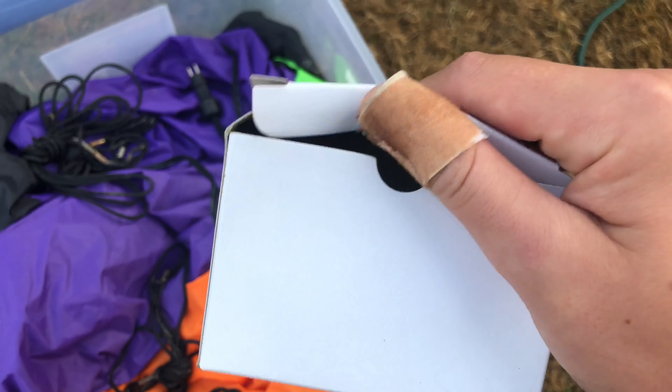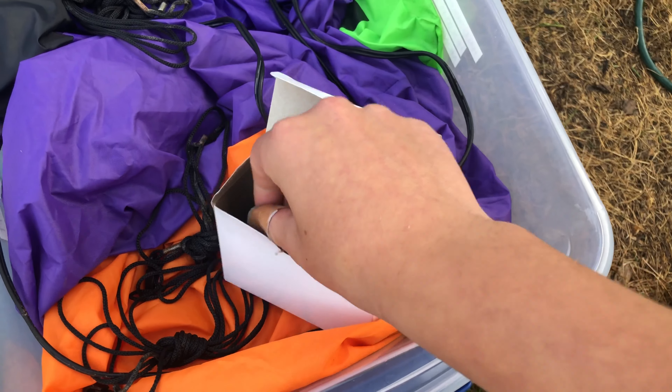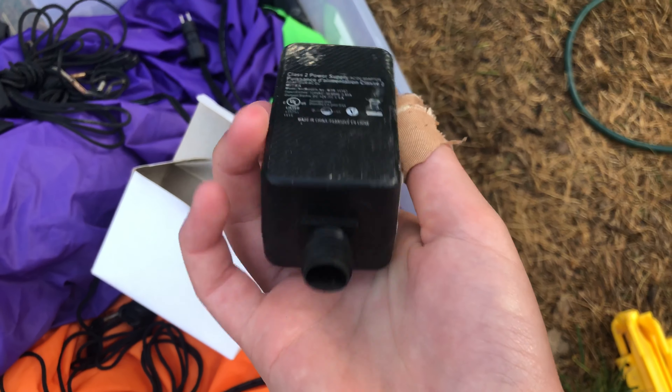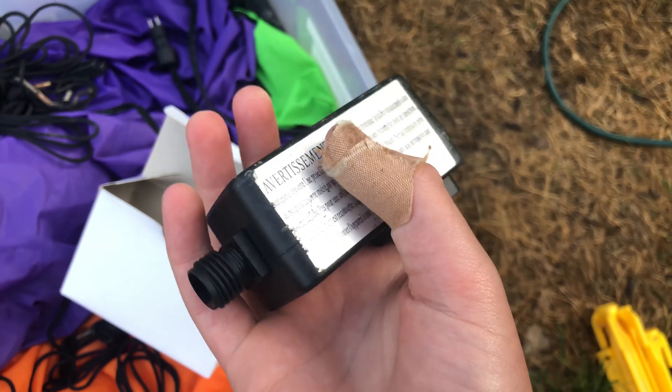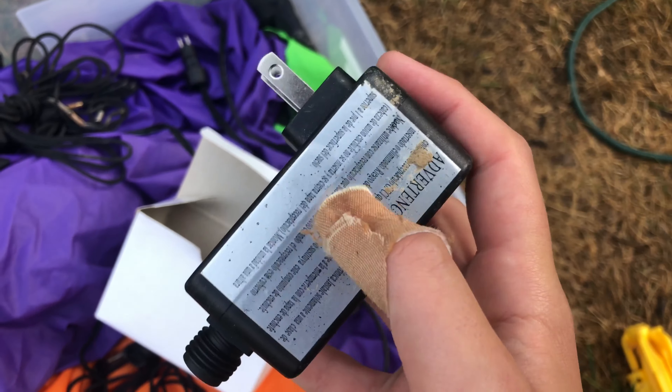It amazes me that this is the first inflatable in the week of inflatables to not use the Rudolph adapter. This one's like a brick — it weighs probably two or three times as much as the Rudolph one. And it works pretty well.